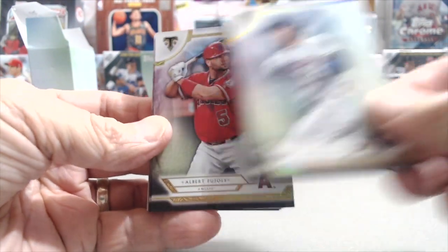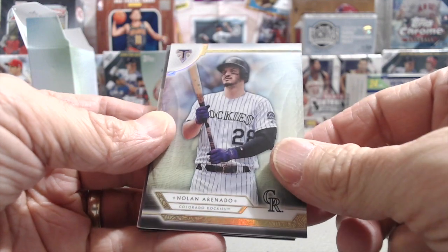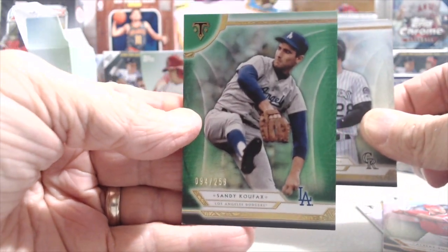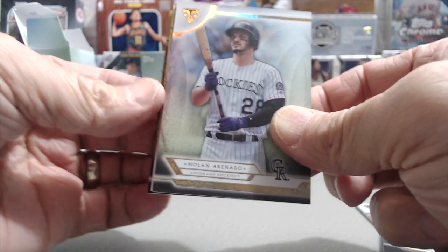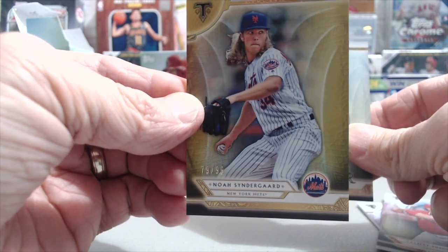Let's see what we get in this next pack — nothing too thick. We start out with a George Springer, then Albert Pujols, then Nolan Arenado. From the back it looks like we have a green Sandy Koufax numbered to 259 — a beautiful looking card, though there's a little corner issue there. And then a gold back Noah Syndergaard numbered 79 out of 99.